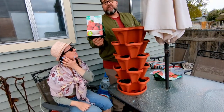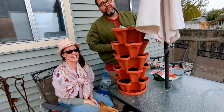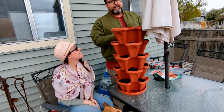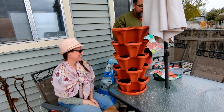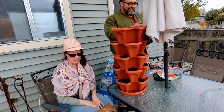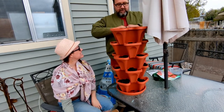Rebecca the Easter Gardener gave us strawberries - thank you for the next challenge, we appreciate it so much. I still have one more challenge to go. Thanks for giving me more work, Rebecca - just kidding, it's good. Idle hands do the devil's work. So we're going to open up the strawberries.